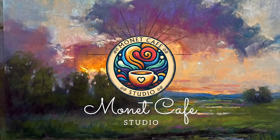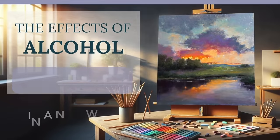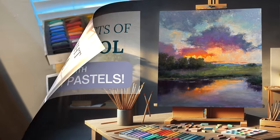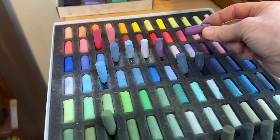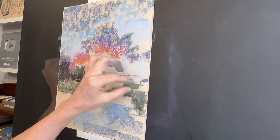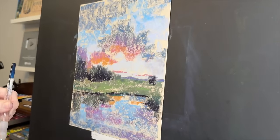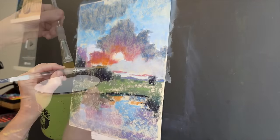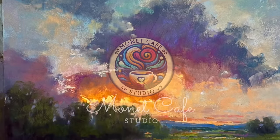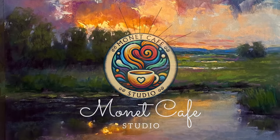Welcome artists into Monet Cafe Studio. I'm going to share with you a new technique that I used combining alcohol and pastel in a way that I haven't before, and I absolutely love it. Get ready to learn my new favorite way to start a pastel painting — I think you're going to love it.